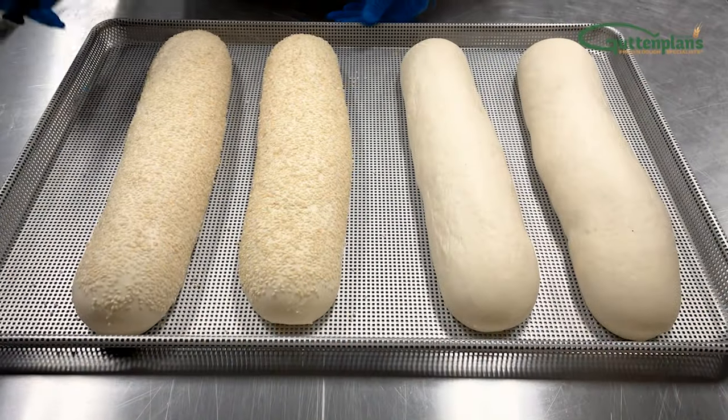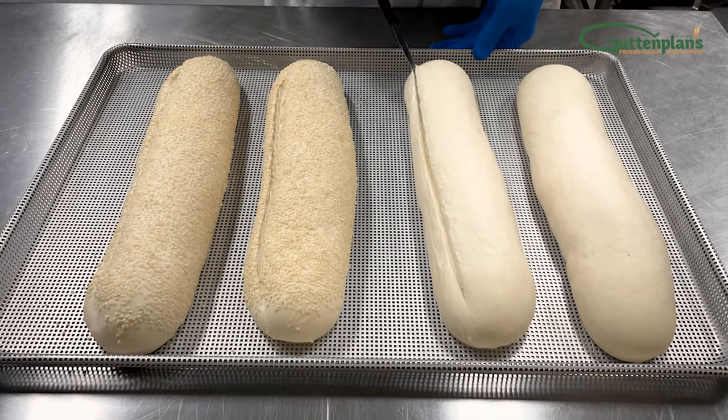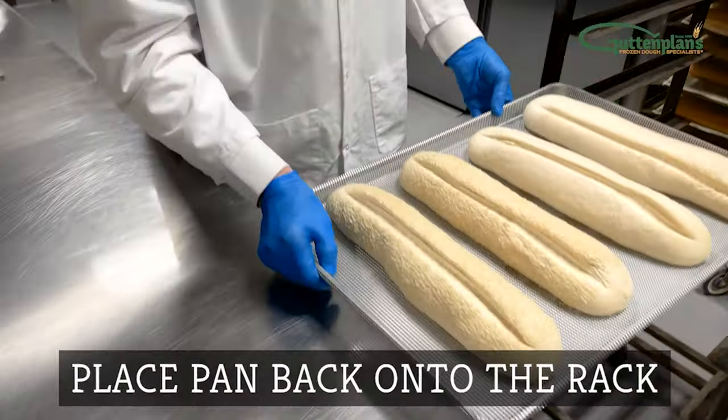Once fully proofed, remove the pan from the rack and use your serrated knife to score the dough to your bakery's preference. For Italian bread, we generally use one lengthwise cut. Place the pan back onto the rack.